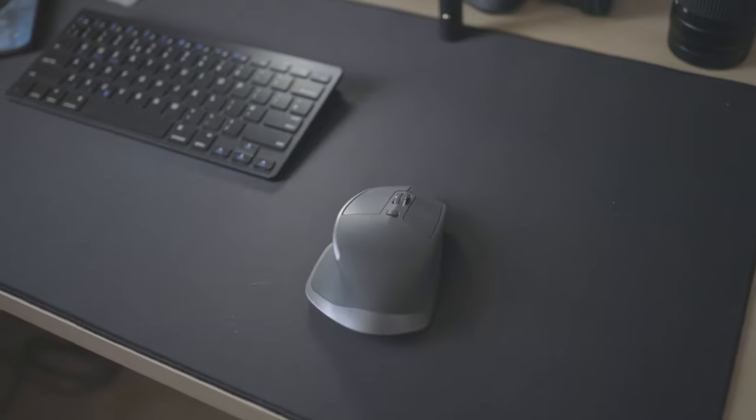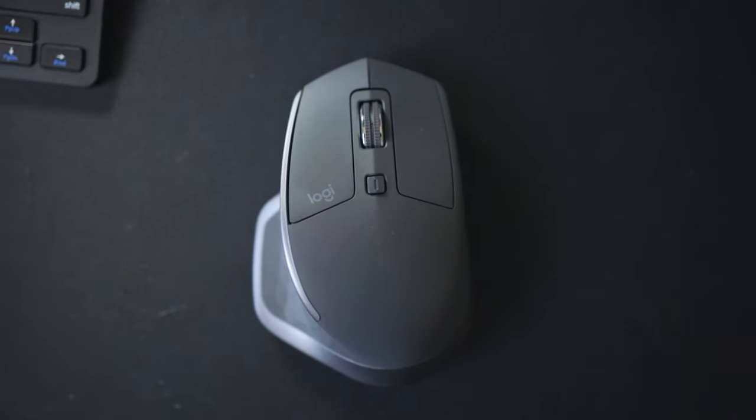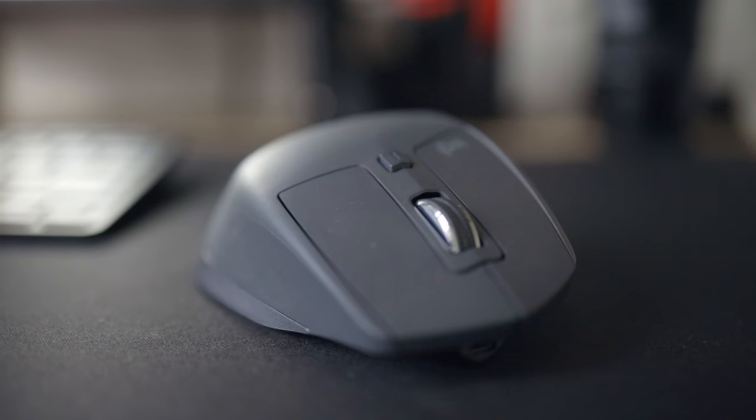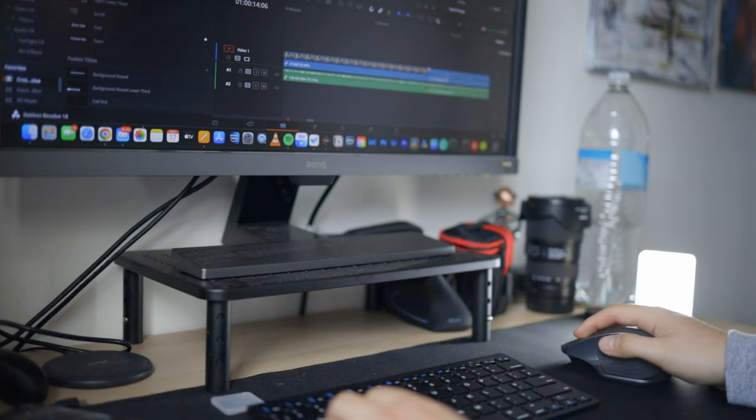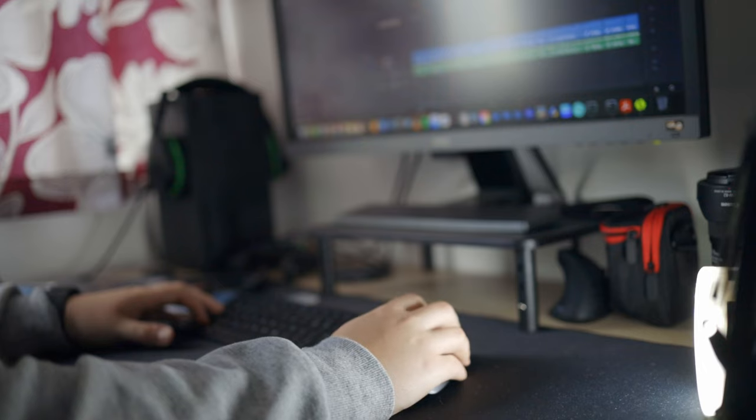This is the Logitech MX Master 2S, the mouse made for productivity and the only reason I bought it. I actually wanted to buy the 3S for some time but the price was just too much, and this is where I think the MX Master 2S might be the perfect mouse for so many people out there, especially if they're on a tight budget.